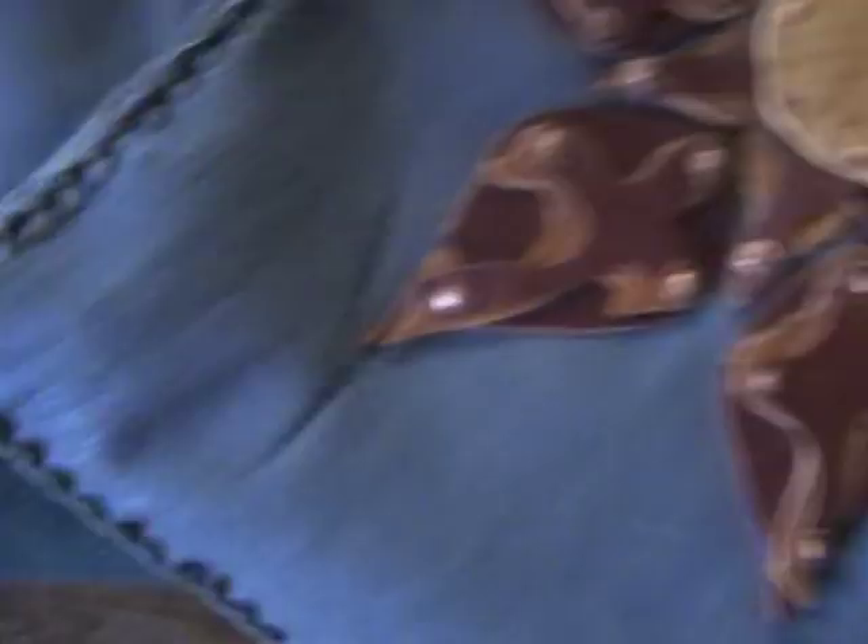Let's see the closure — let's see if we can finagle this around here. The closure was kind of tricky. I had to do this one first here. As you can see, I made a mistake right there and had to re-stitch it, because I made the button hole in the wrong angle — I made the button hole like this, and it should have been like that.